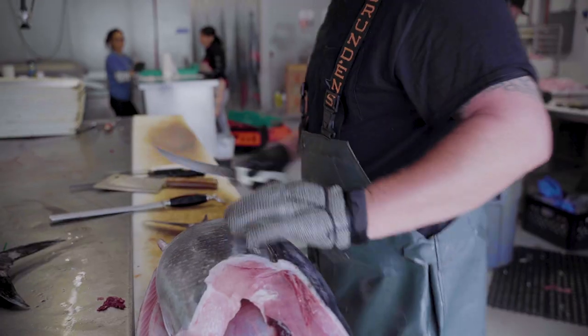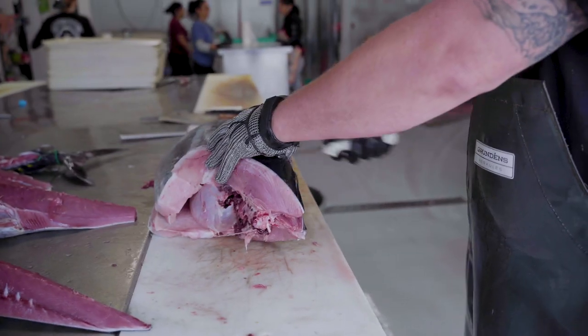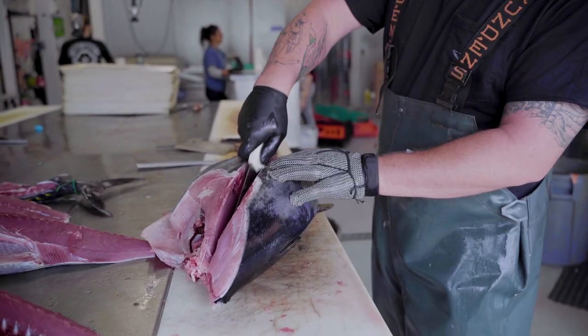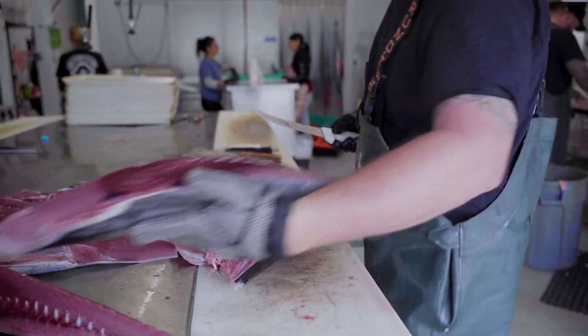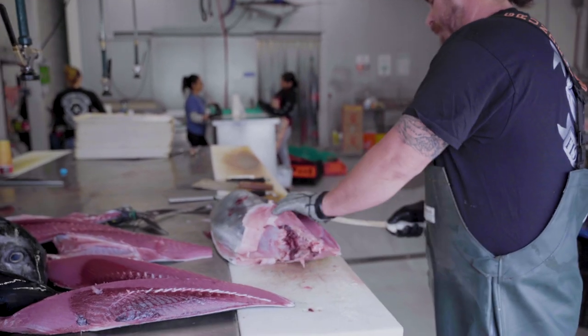These local caught bluefin are good for lots of things. You can make poke, do your own sushi plate, if you've got a smoker you throw them in the Traeger — pretty good for barbecues. Pretty versatile fish.